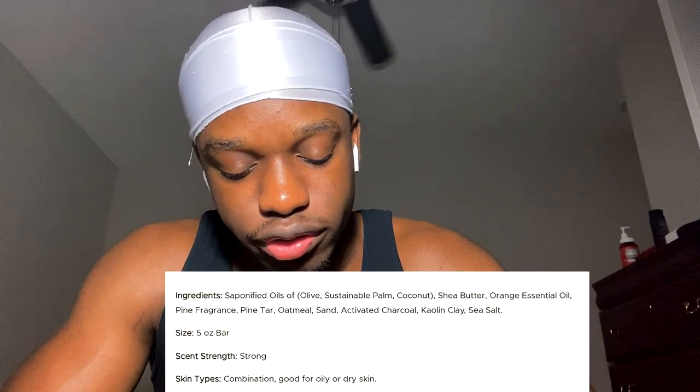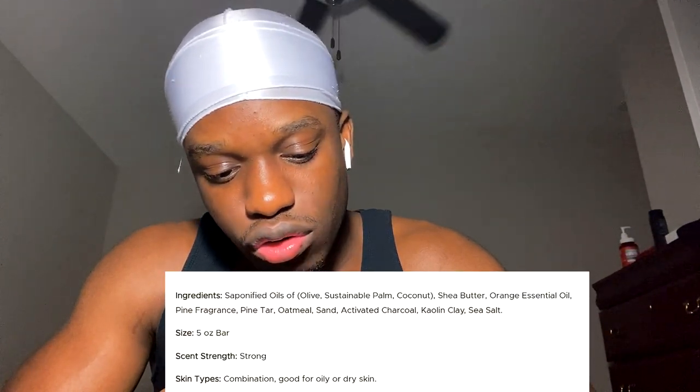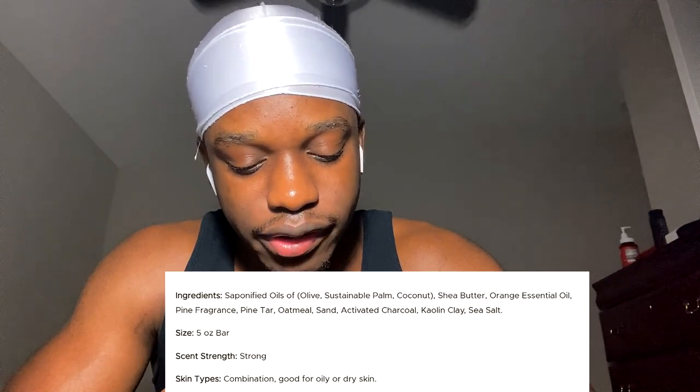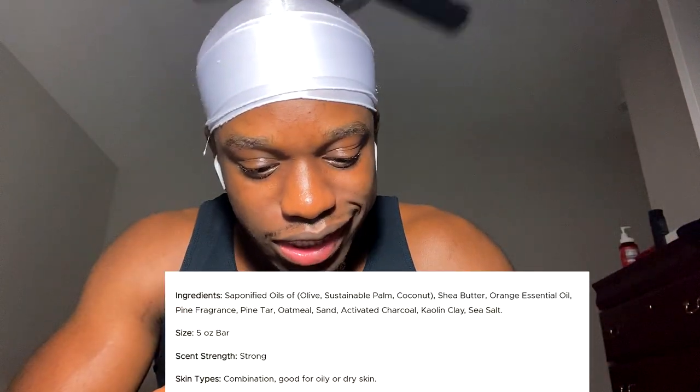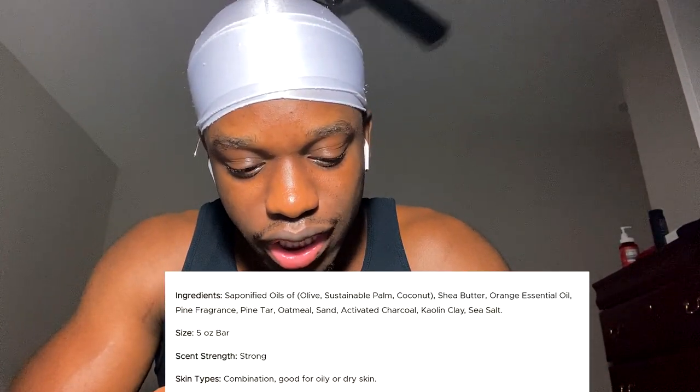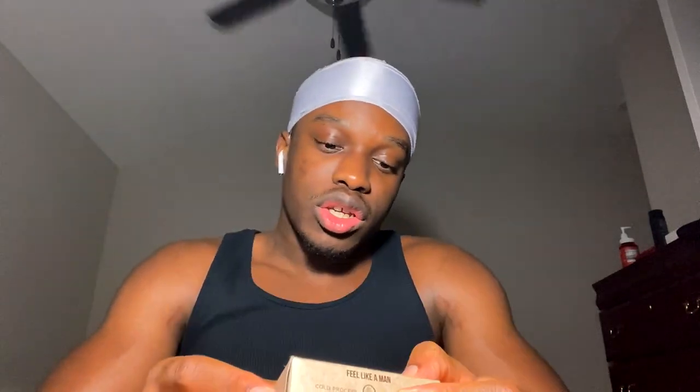They love bragging about how it's all natural soap. Going off the ingredients, this soap contains olive oil, sustainable palm oil, coconut oil, shea butter, orange essential oil, pine fragrance, pine tar — because it's the pine tar version — oatmeal sand, activated charcoal, kaolin clay, and sea salt.